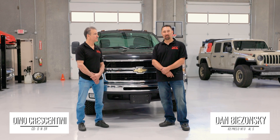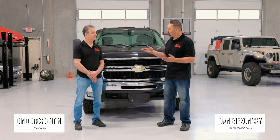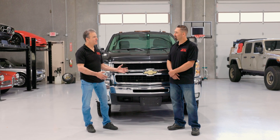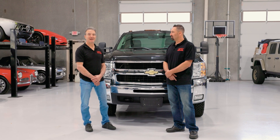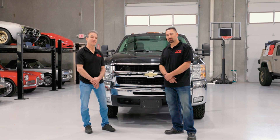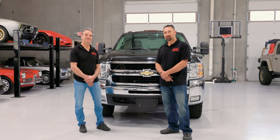Welcome everyone. I'm Dan Bizanski with Dynamite Friction Company. With me is Dino Crescentini. Dino, what are we going to talk about today? Well, today we're going to talk about the Ultimate Duty Performance Brake Pad that we've developed for trucks specifically, and the long and enduring trials to bring it to market took basically over five years. We're going to give you some more insight on the whole story.